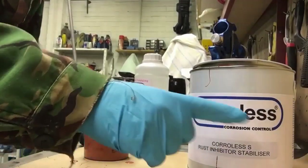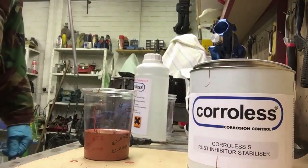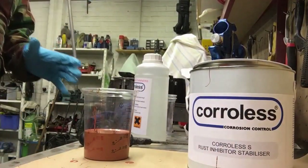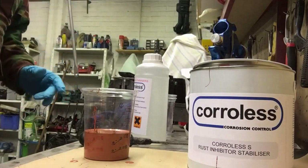Just for a minute or two — but just before we do that, watch this. This was actually a video I put out on the 13th of December 2019, all about spraying the primer. Here's the paint I'm using — this is Coralus S. It's a rust inhibitor stabilizer and apparently you can spray this on rusty metal where you've just removed all the scale, and the rust will not come back.